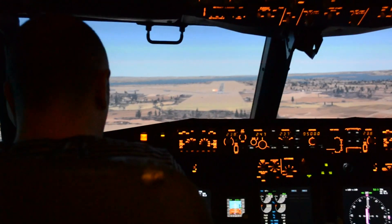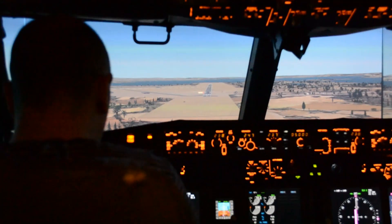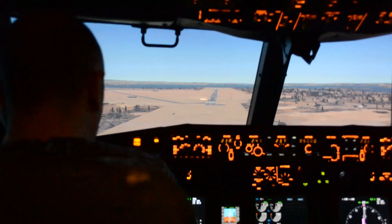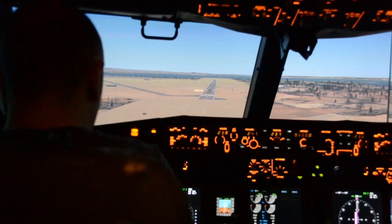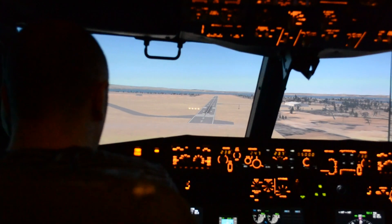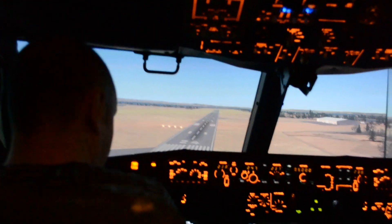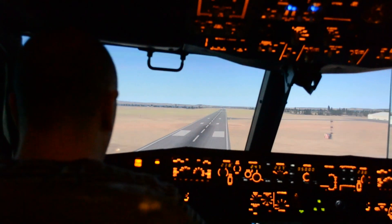400. Okay, and if you look out. 300. Approaching minimums. 200. 100. You just want to put your hands on the throttle. 100. Okay, and just fly it down, all the way down.